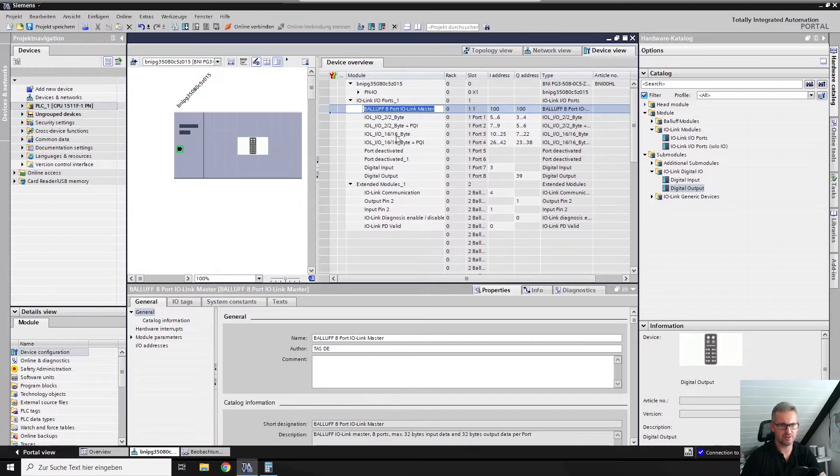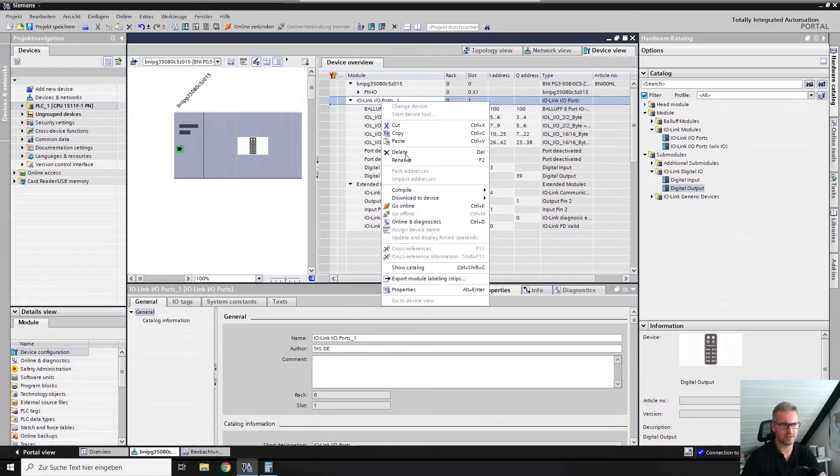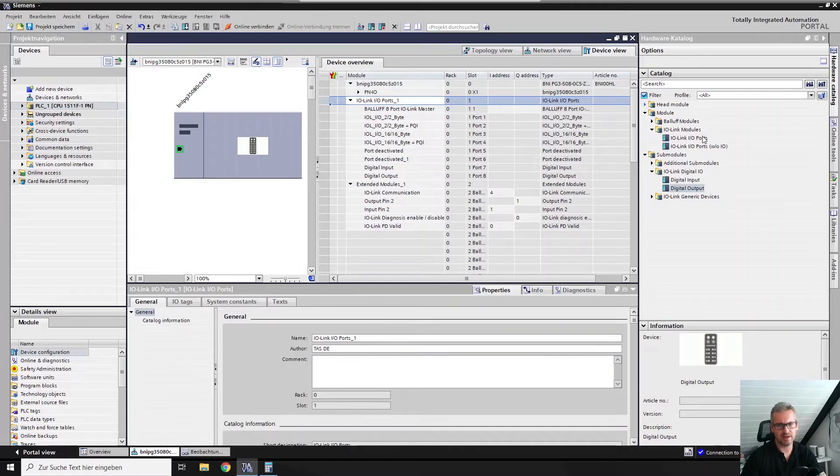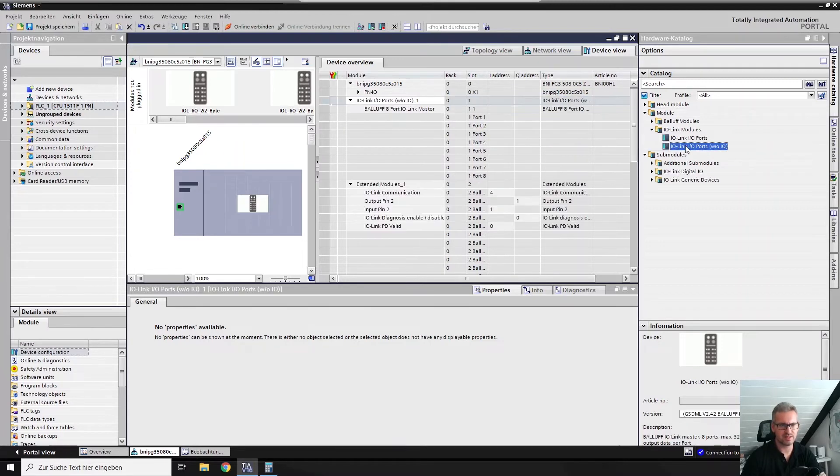Let me show you. You have to delete the upper module — you can't delete the other one. Right-click, delete, yes. Then you switch over to the catalog, where you will find the specification-conform options. This one includes addresses in the head, and this one is without those addresses.